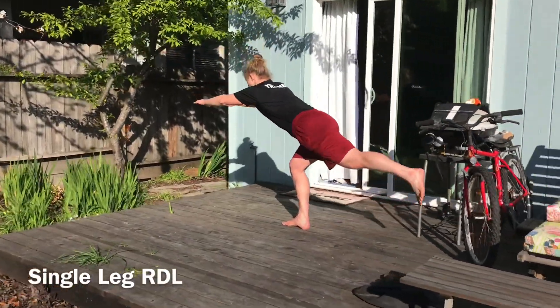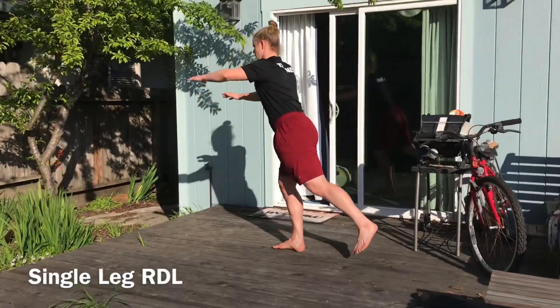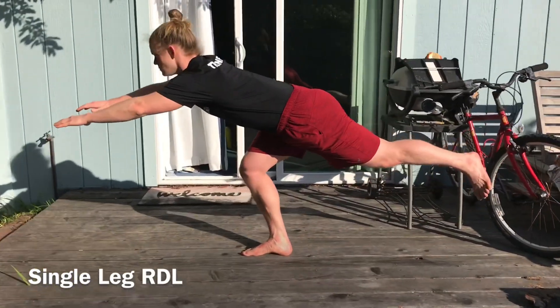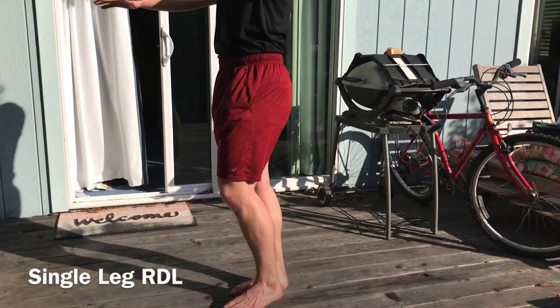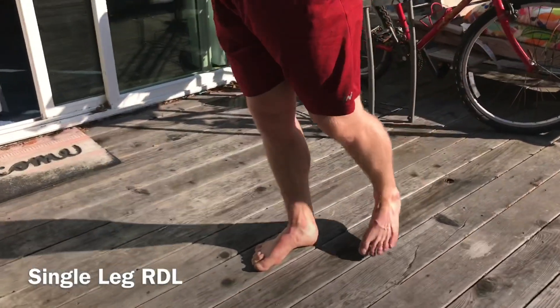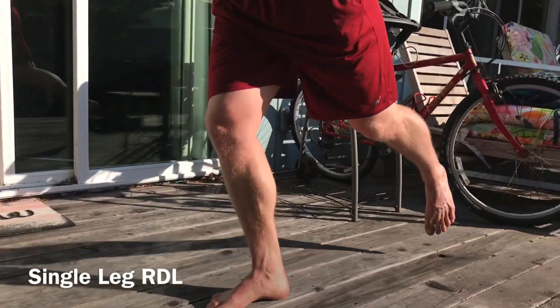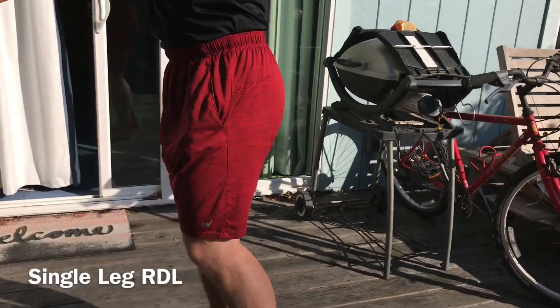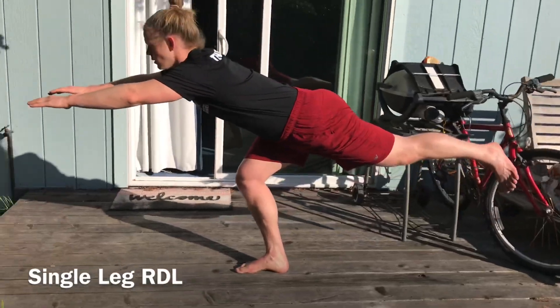Lastly, one of the most challenging single-leg workouts is the RDL - that stands for Romanian deadlift. You're hinging at your hip just like the hip hinge exercise, except you're bringing one leg back and bringing your arms forward to help keep you balanced. It requires a lot of strength in the hamstrings and will definitely be a challenge for your balance as well.